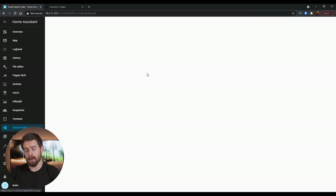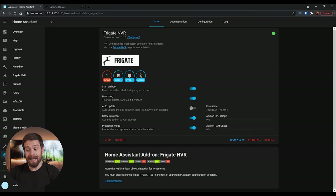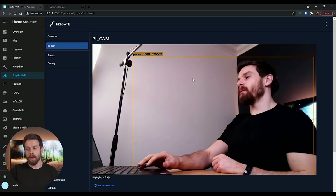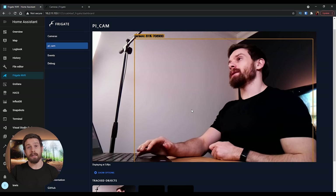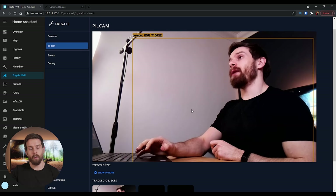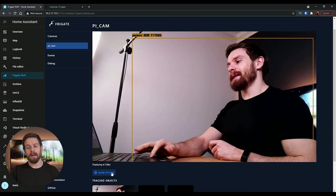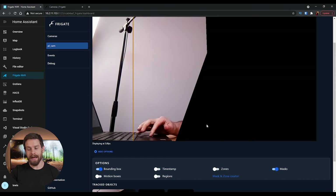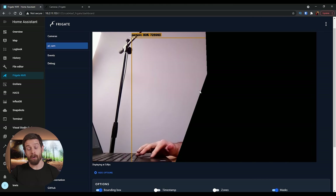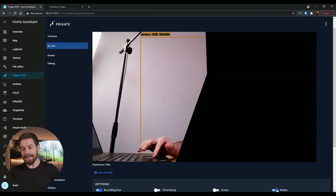Click on the motion mask Add button — this creates a new mask. Scroll back up to the image and click out points to draw your mask, dragging points to better define the area. I'm going to mask out roughly the bottom half of the display. Scroll back down and the coordinates are already plotted for us. Press Copy, head back to the config, and paste in that information — make sure indentation is correct. Restart the add-on. Back in the camera, click Show Options then Masks to see the mask displayed. Anything in the masked area won't be detected — you can see when my hand is inside the masked area, motion stops and tracking turns blue.